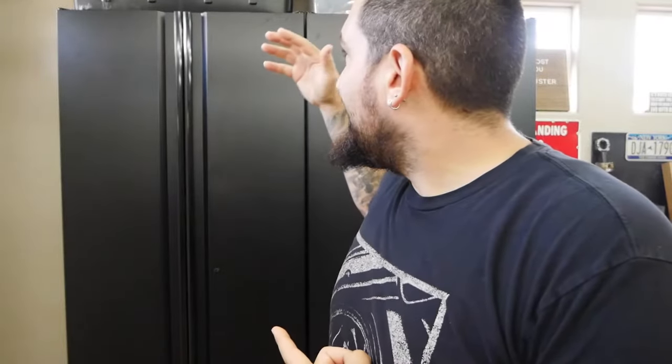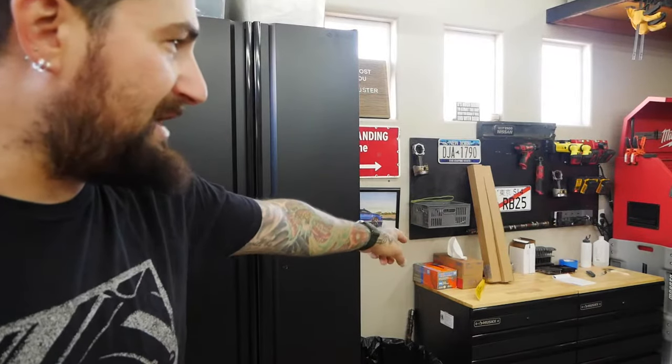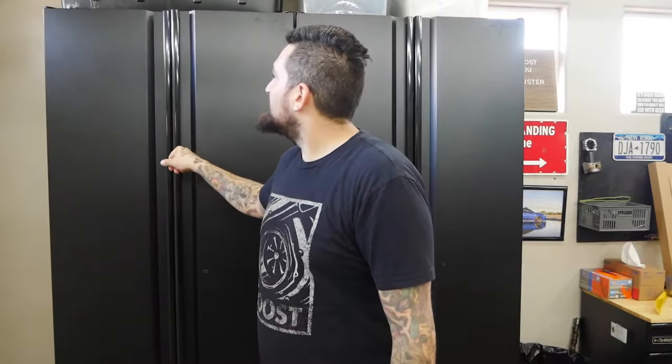Now for the pros and cons of these Husky cabinets. First con: the cabinets only come in one color, as opposed to New Age which has about four different colors, and with the full set you could also choose a bamboo or stainless steel worktop. Another con: they're not soft-close on the doors. Also, the door magnets aren't as strong as the New Age ones — the New Age doors locked shut firmly. With these, if you slam them a bit too hard they can swing back open.